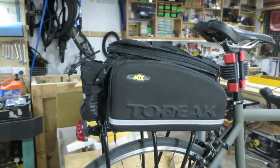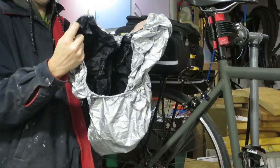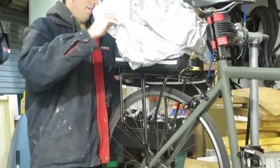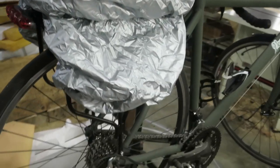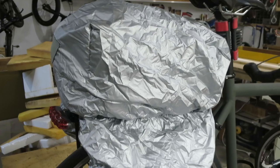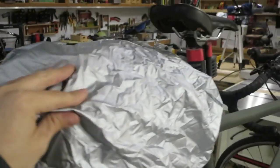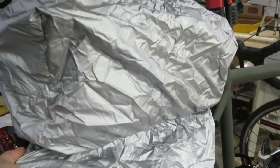Let me show you how the rain cover goes on, because I didn't cover that in the last video. Basically, you've got the main section in the middle and two sort of ears on the side that wrap around the saddle bag. With the rain cover bag on, you get to ride along with this weird alien egg-looking thing on the back — not too glamorous, but it'll keep your stuff dry. I can't remember exactly how much extra I paid for it — probably around $20 to $30 — so not exactly cheap when the bag itself originally cost $100 to $120.